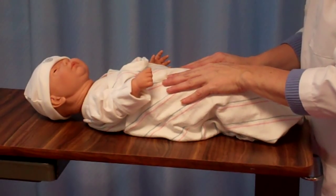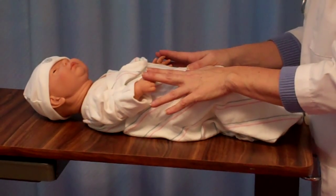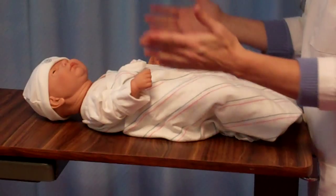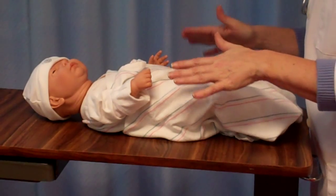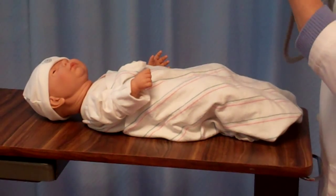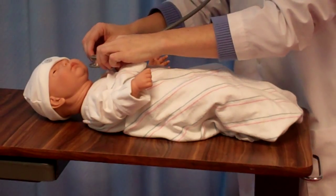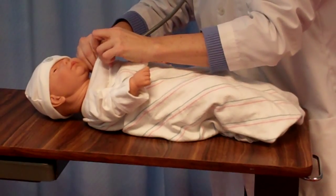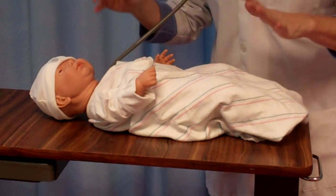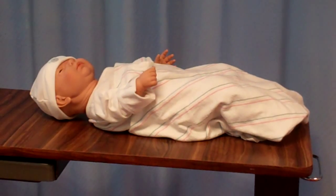Today we will be doing a newborn assessment. The first part of your newborn assessment is to obtain your vital signs. We want to get our heart rate first before we unwrap the child and make them cold, or before we disturb the child and make them start to cry. So we want to try and tuck our stethoscope in under the clothes, against the skin, and try to get our heart rate without disturbing our child. Once we get our heart rate, we can then move on to do the rest of our newborn assessment.